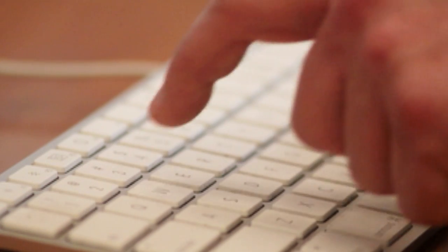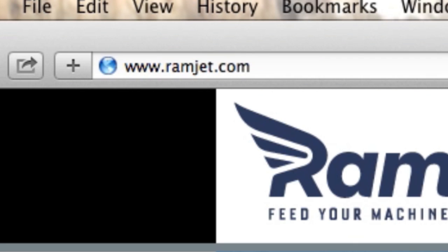You can find out more about Ramjet by visiting our website, ramjet.com, or by liking us on Facebook.